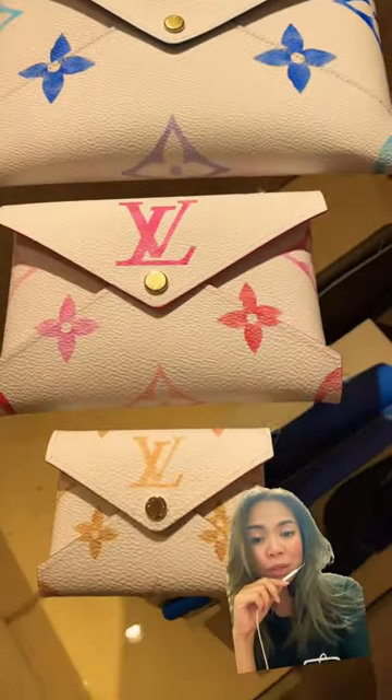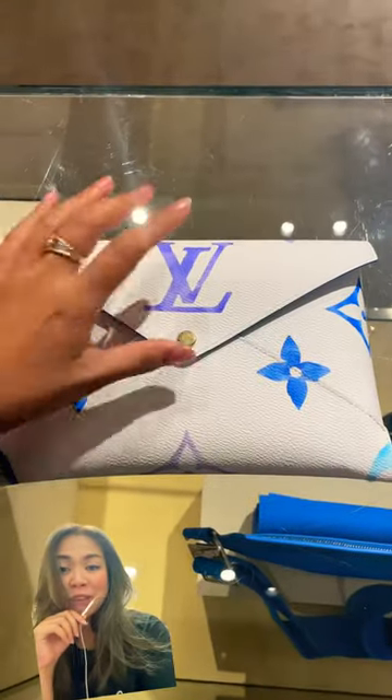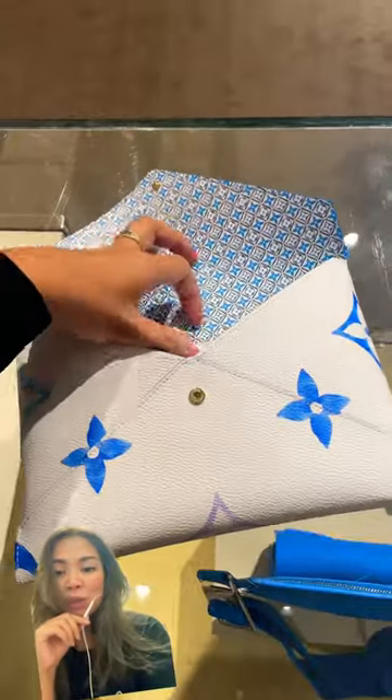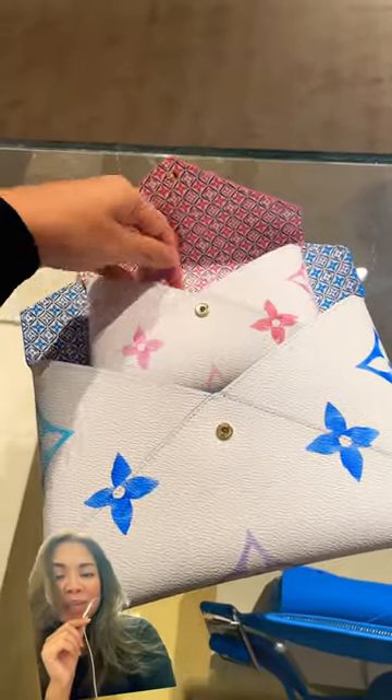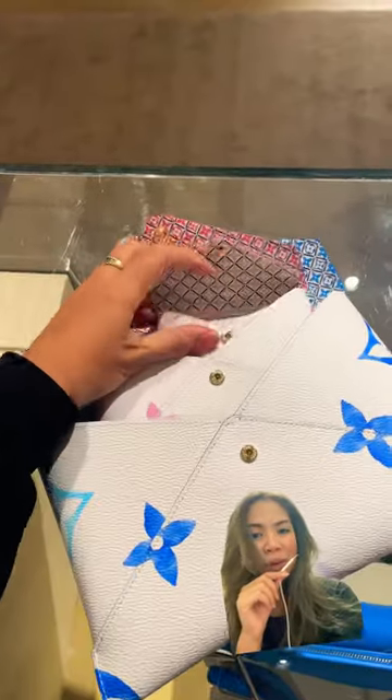Hello there LV lovers! Today we are going to talk about the seasonal collection of the Pochette Kirigami. This is part of the LV by the Pool collection, which also comes in a bag that I have a review about. This particular piece is really, really cute — it comes in three colors: the beige, the pink, and the blue.